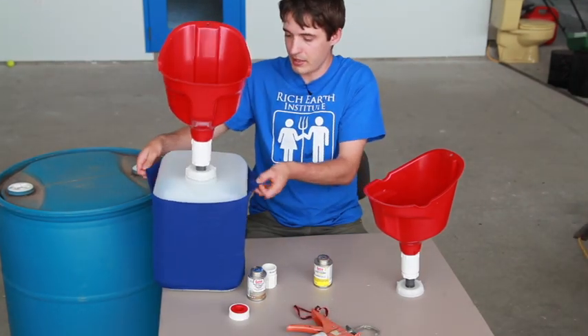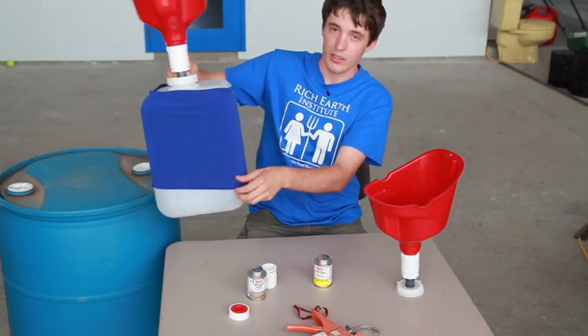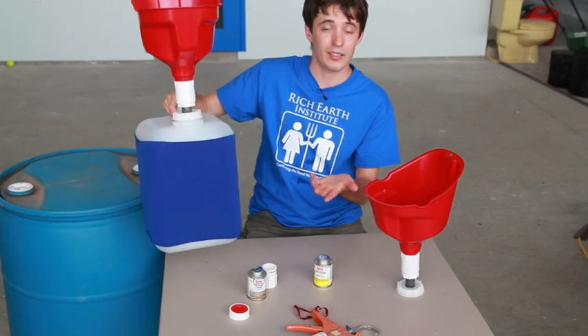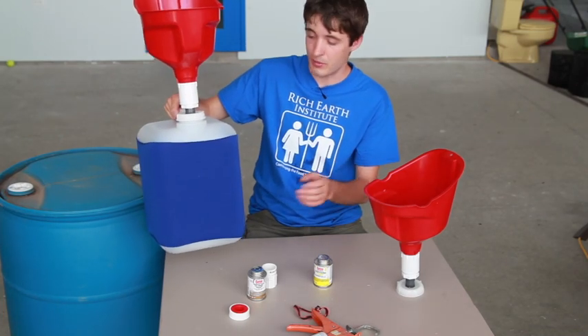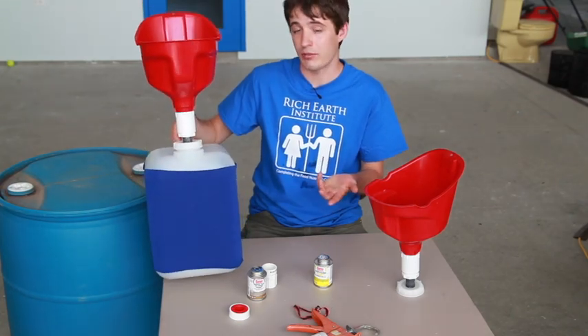Finally, the last piece we have as part of our funnels are these cozies. These are purely aesthetic, but many people like them because then they're not looking at a jug of pee in their bathroom. Some people use them, some people don't, but it's something that a lot of people have really appreciated.